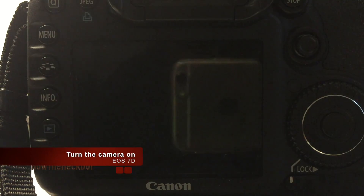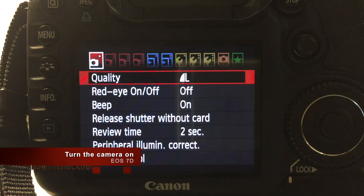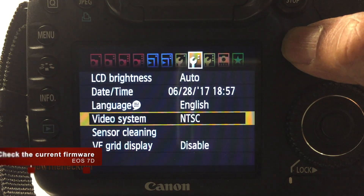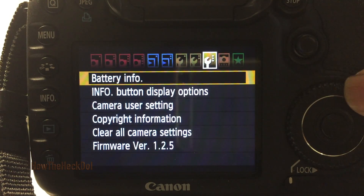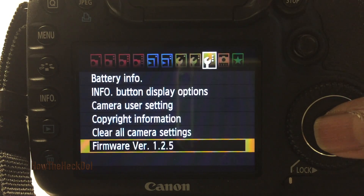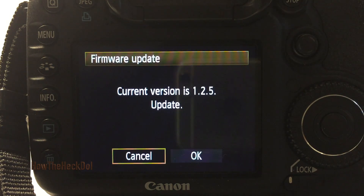Turn the camera on and navigate to the current firmware version — in this case it is 1.2.5. Select the firmware version by rotating the dial on your camera. This gives you the option to update. Select OK.